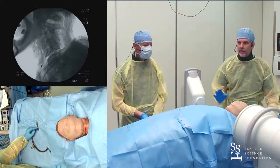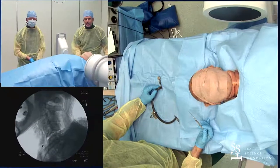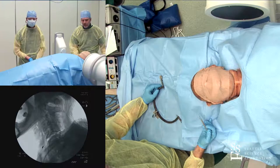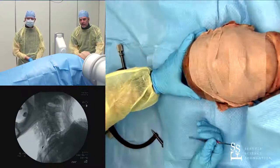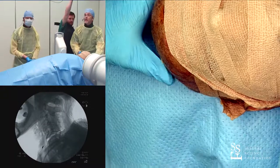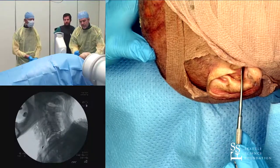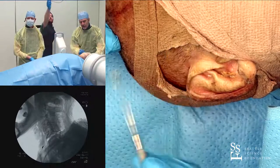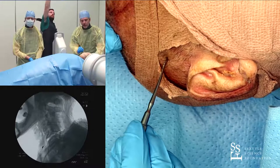Let's forget for a second what kind of injury we have here, and talk about what we're going to do. The first part is applying the tongs safely so that they don't rip through the skull or cause an epidural hematoma. What I do is figure out where the external auditory meatus is, where the pinna is. I'll go a fingerbreadth above the pinna, in line with the external auditory meatus — right about there will be my entry point.